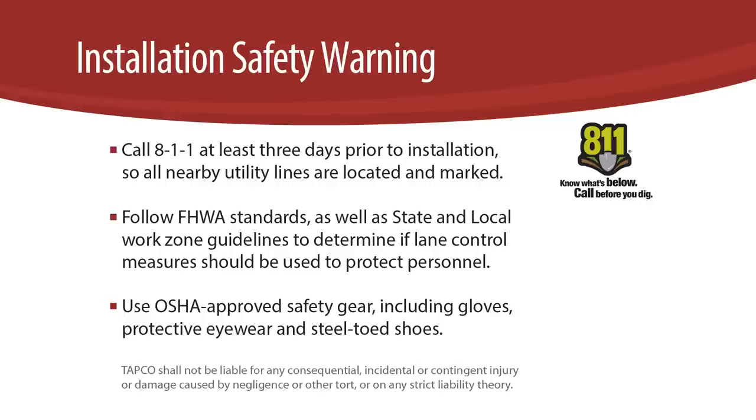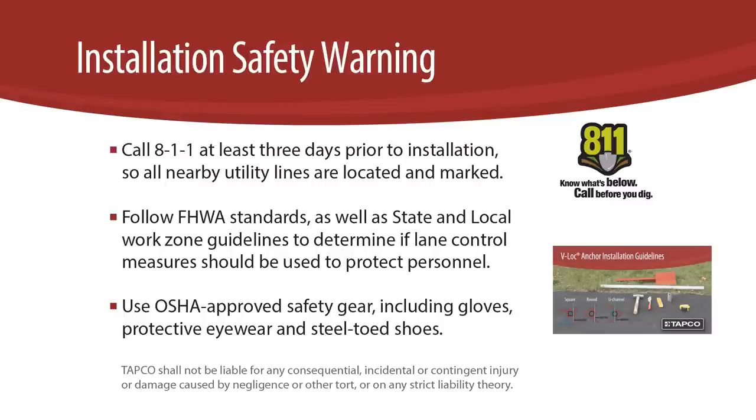Use OSHA-approved safety gear including gloves, protective eyewear, and steel-toed shoes. Be sure to check out our VLOC guideline video for full details on safety precautions, orientation, location, and alignment.